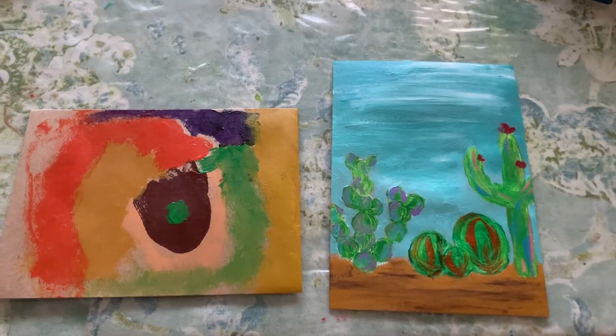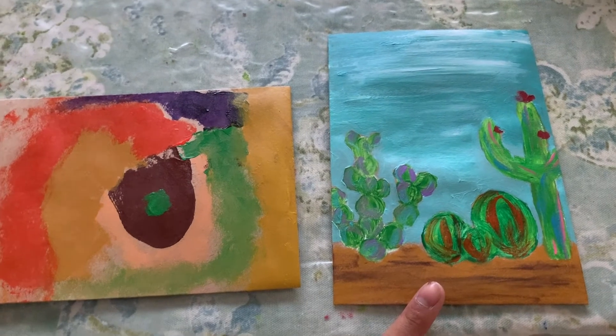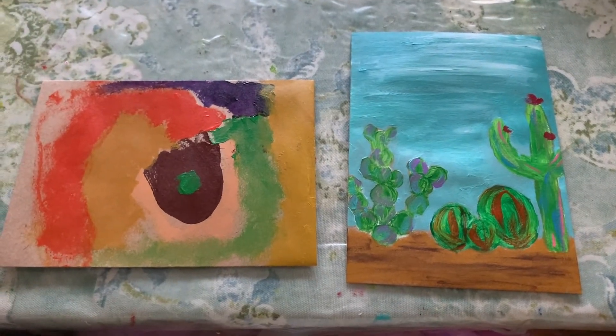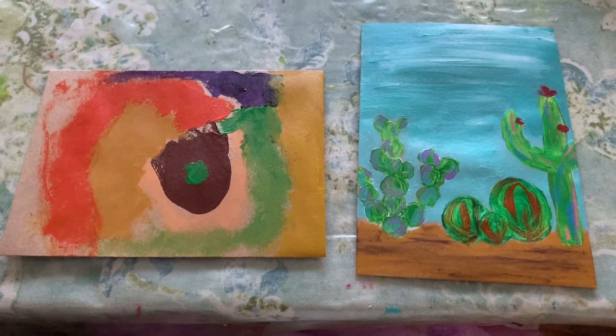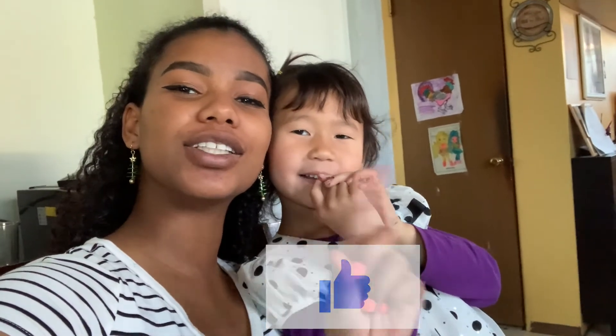OK guys, so this is the end result — this one is Sofia's and this one is mine. We're not artists but we tried our best. Bye bye, thank you so much for watching — don't forget to like and subscribe!